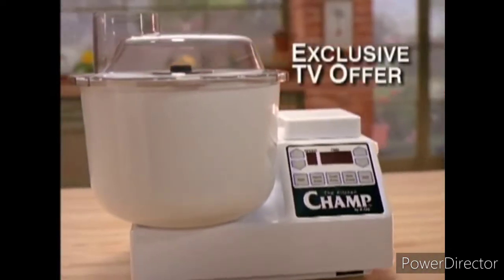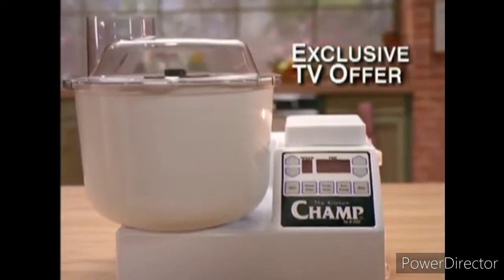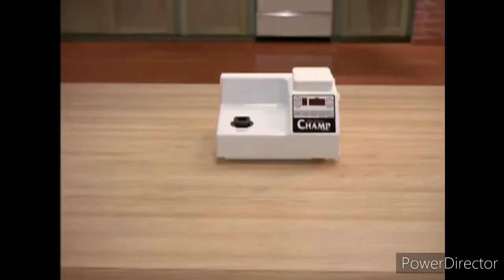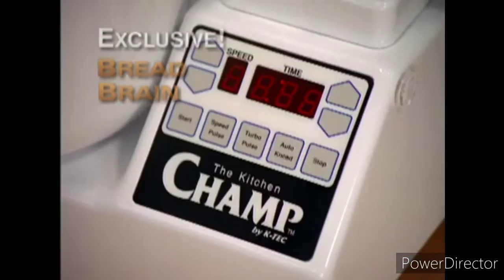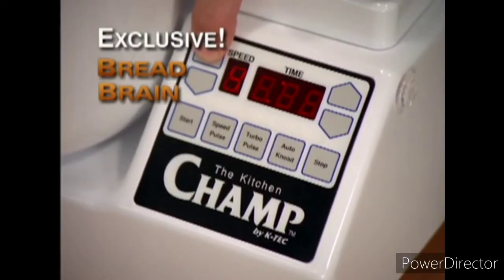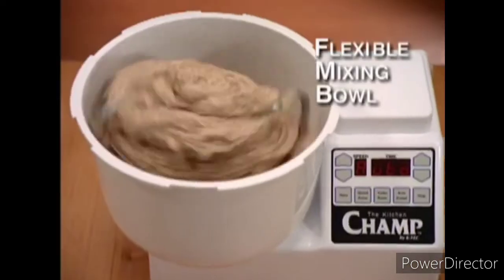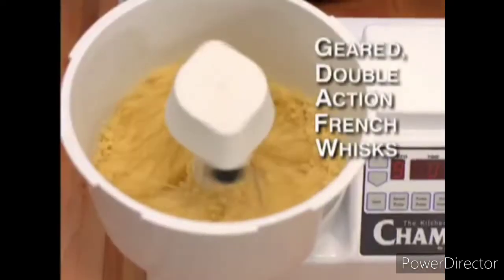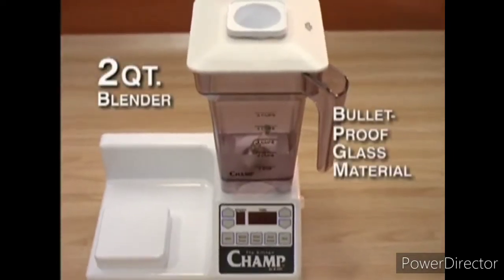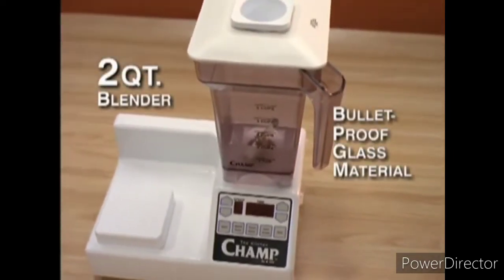For the first time ever on television, you can order the Kitchen Champ by K-Tech. Here's what you'll receive: the powerful space-saving base with an impressive 1,400 watt motor, the patent pending bread brain and spill-resistant soft touch keypad, the specially designed flexible mixing bowl, the geared double action French whisks, and the sturdy two-quart blender made from the same material used in bulletproof glass.